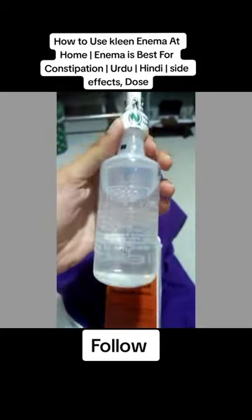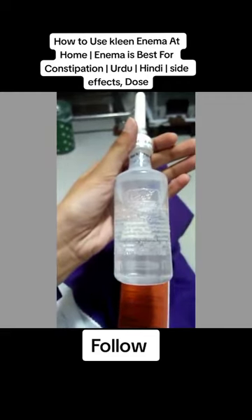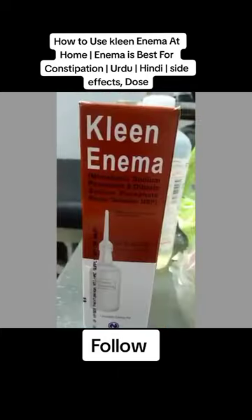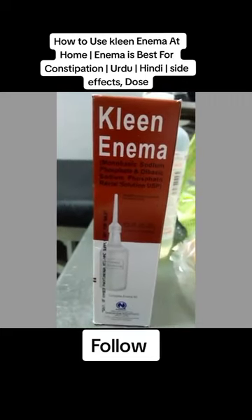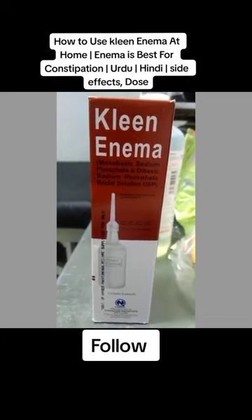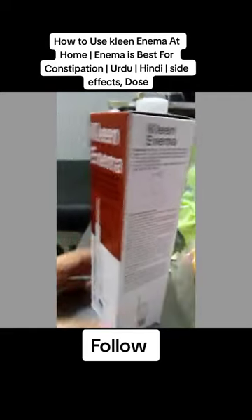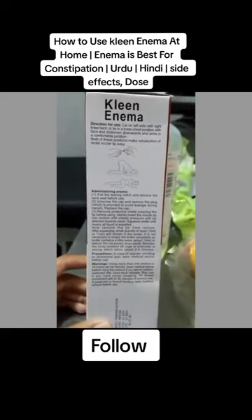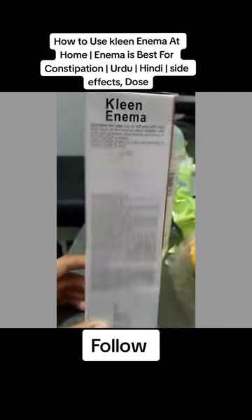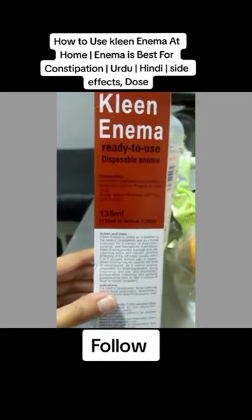If you are in a difficult situation, you can ask the advice of your doctor. So this clean enema is basically for constipation relief, and what it does is it empties the whole left colon. It is a laxative and that is essentially what it does.